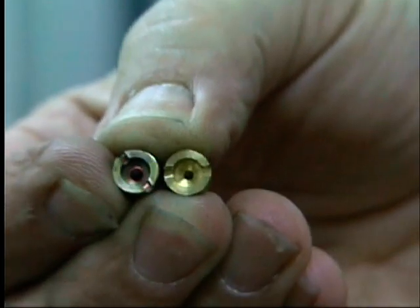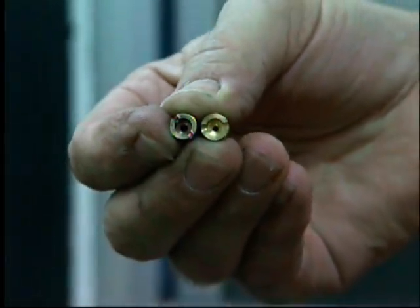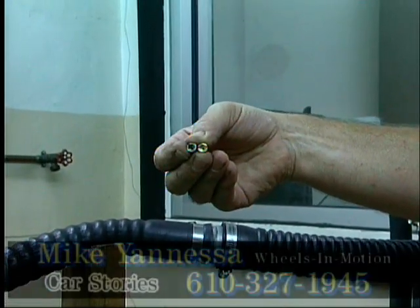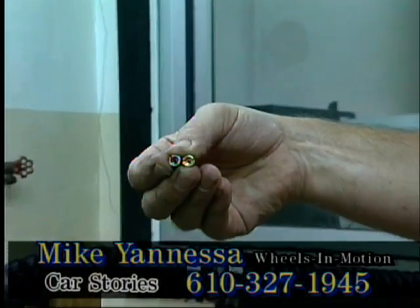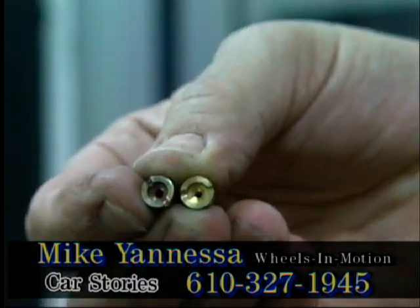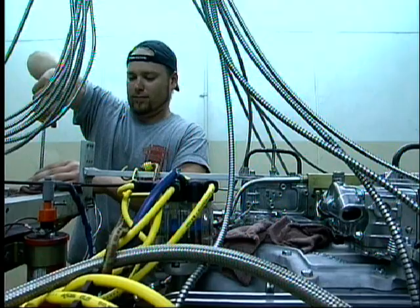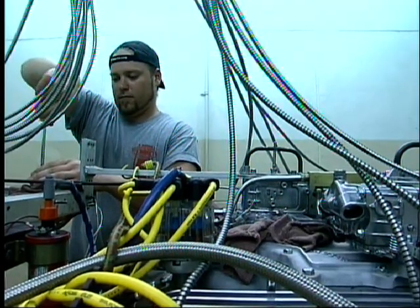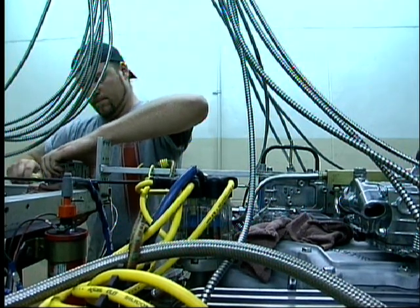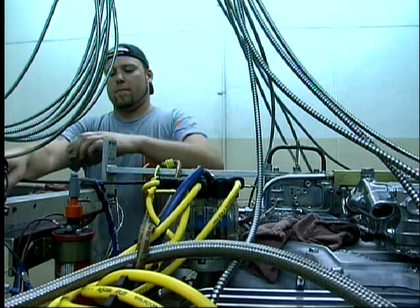We're just about finished up here making a jet change on the 327 at AMS. We went from a 66 jet in the front to a 71, and from a 72 jet in the back to a 76. That's times 2 because we've got two carburetors, so Colin and I are just finishing up jetting these two carburetors. The motor's cooled down, so we'll put the jets back in, check her for leaks, and we're going to make another pull to see how much horsepower this made.